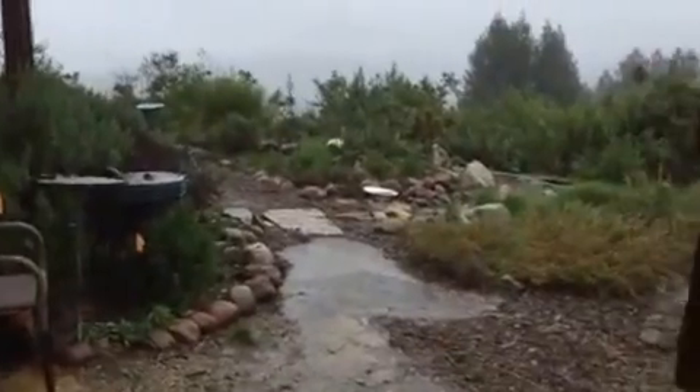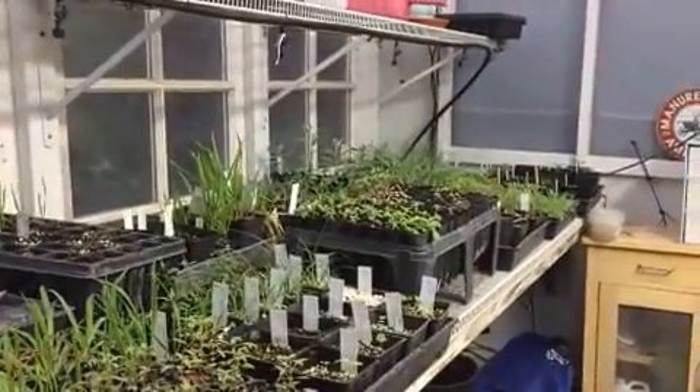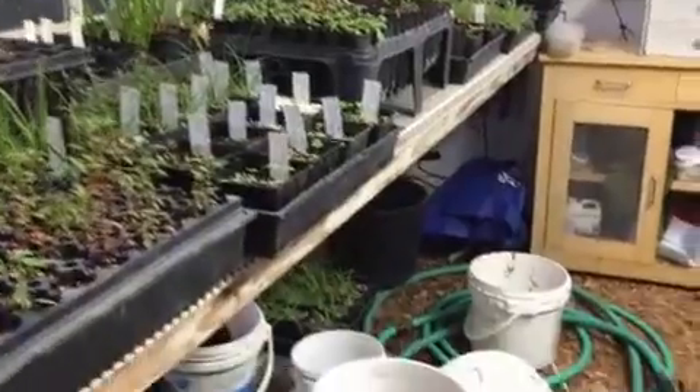So here we are on a rainy day in Santa Cruz. I'm in the greenhouse with my plants, and today I am cleaning seeds.